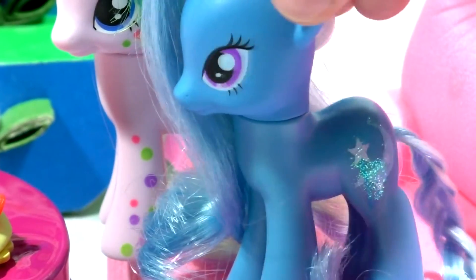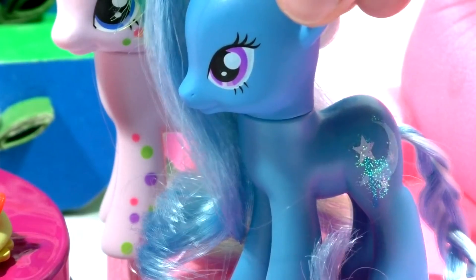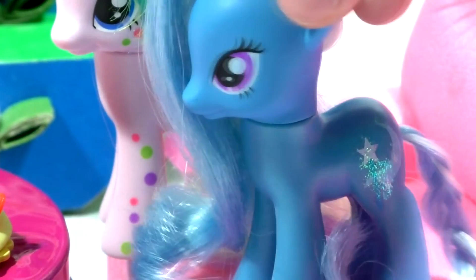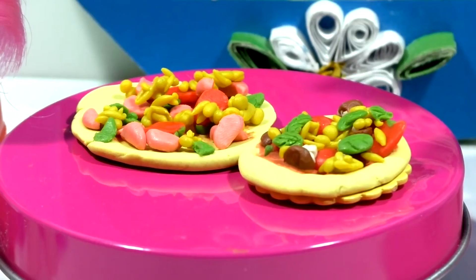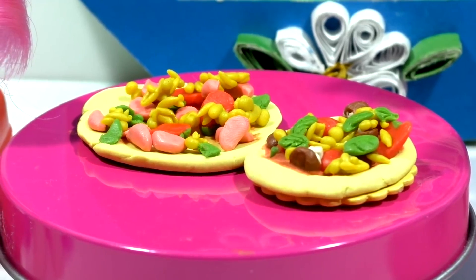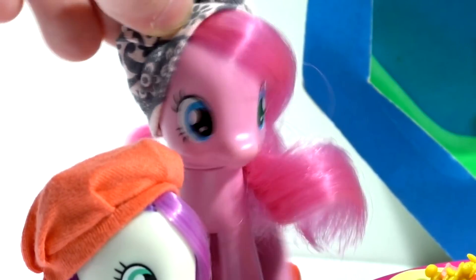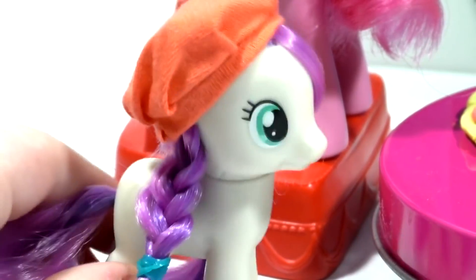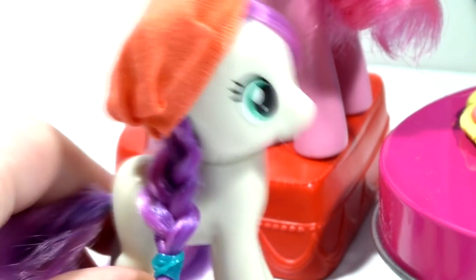Mmm, the pizza is so tasty! We made a pizza with mushrooms and one with sausages. I liked the mushroom one — which did you like best? I don't even know. I like the sausage one most of all. And which did you like most, BonBon? I liked both — they're both so tasty! I would eat them every day.